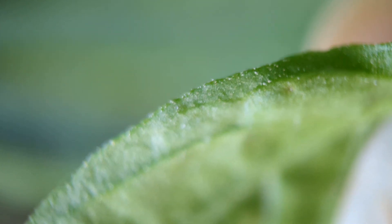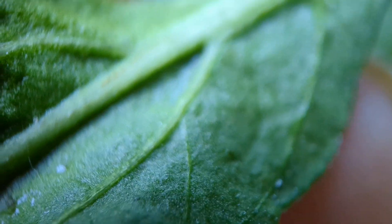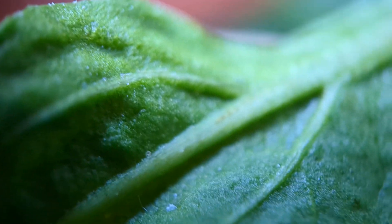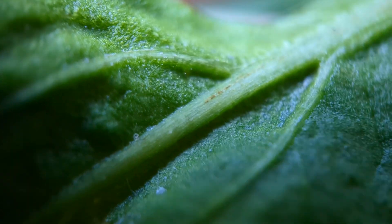That little guy there. And here's an older damaged leaf — just to give you evidence. No broad mites. They're not on the older foliage. They only like the younger foliage. Here's another younger leaf. Pretty well damaged.